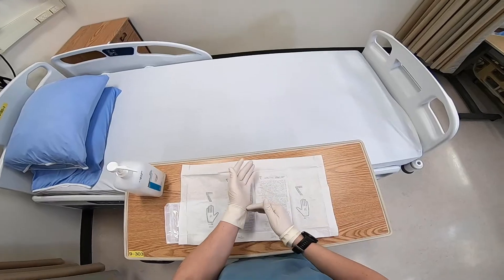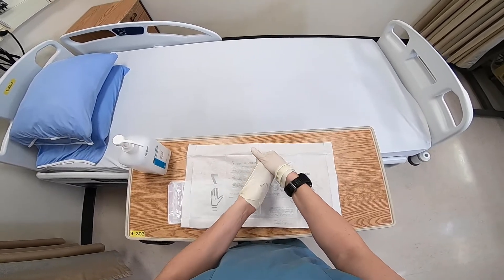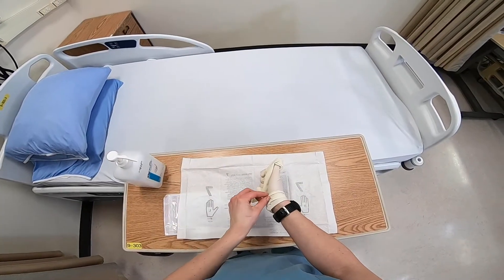To doff sterile gloves, hold the outside cuff of one glove and gently pull the glove off inside out without touching your wrist or skin. Hold it in your gloved hand.